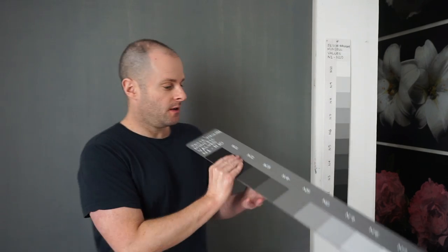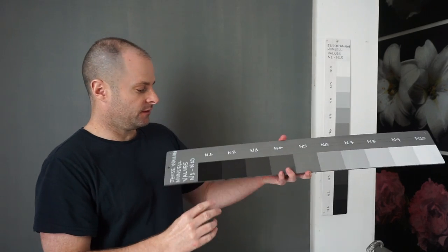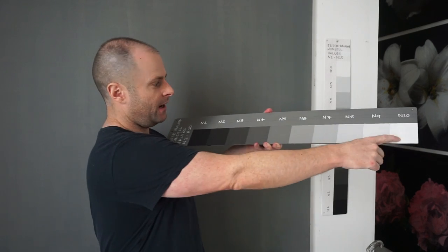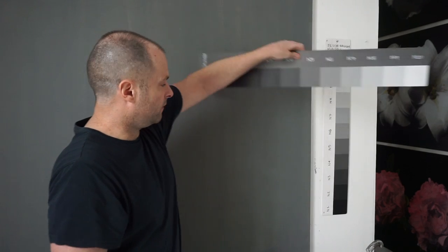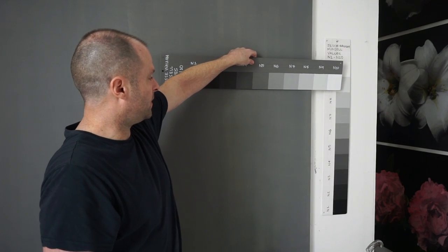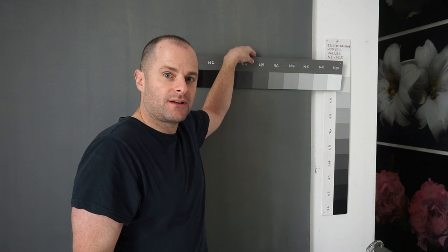It gives me more dynamic range in terms of tonal values. I made this chart and what it shows is black to white, and the middle value is N5. So I try to tone the canvas right at the middle value so that I have the most potential for dynamic range.